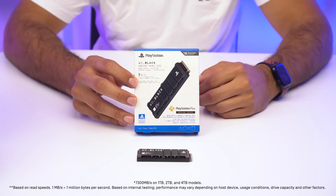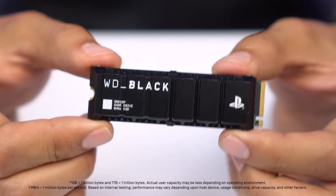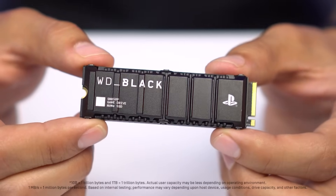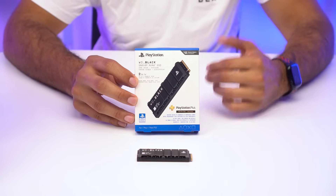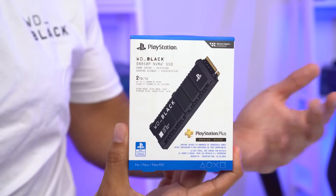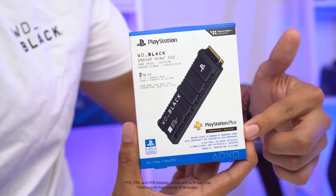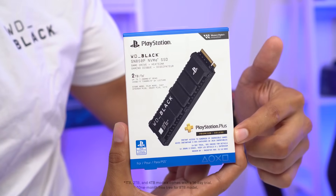With speeds up to 7300 megabytes per second and capacities of 1, 2, 4, and now 8 terabytes, the SNA50P is optimized to play your PS5 games directly from the drive, while creating a seamless storage expansion for your console. Also, a new promotion that comes with every SNA50P is a 14-day trial of PlayStation Plus Premium or Deluxe.